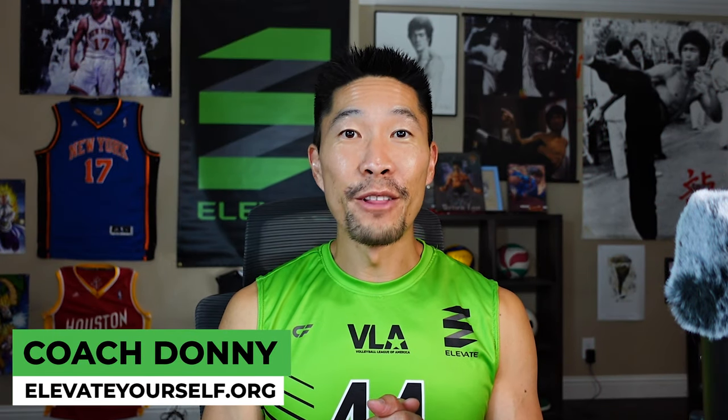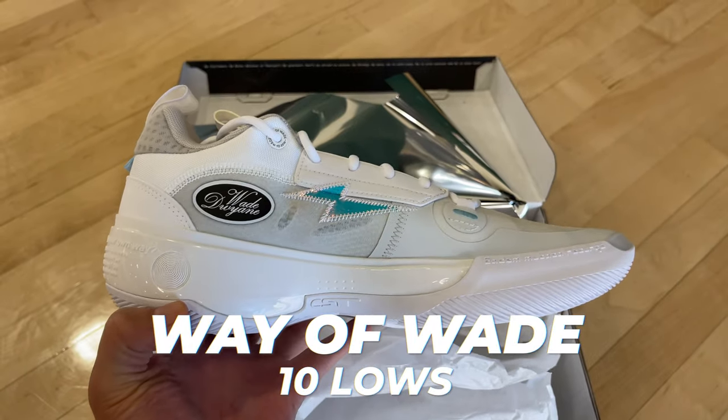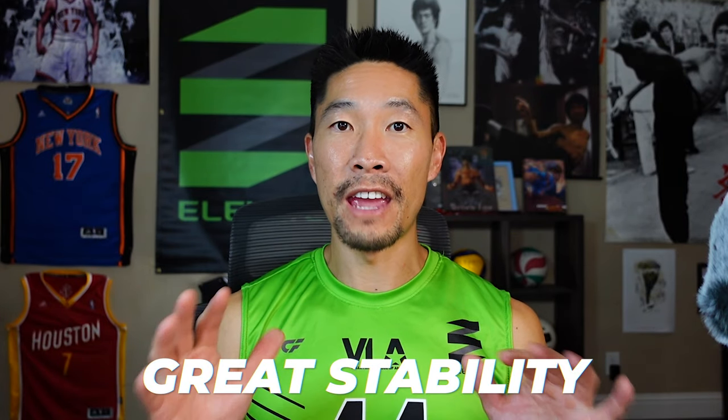What's up guys? This is Coach Donny from Elevate Yourself. In this video, we'll be reviewing the Way of Wade 10 Low Basketball Shoe. I was first introduced to this shoe by my libero friend, Brant Ng, who said that the traction was amazing, it feels super stable on the ankle and feet, and is very expensive.